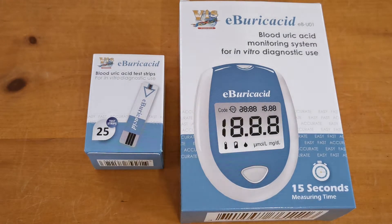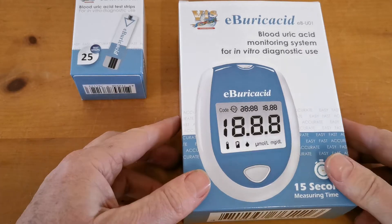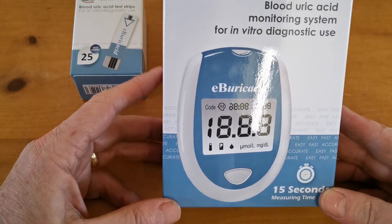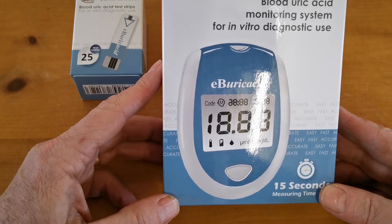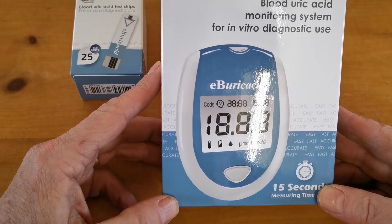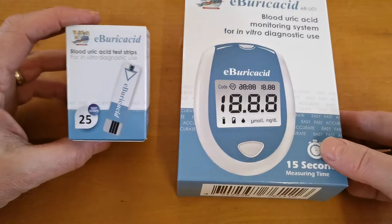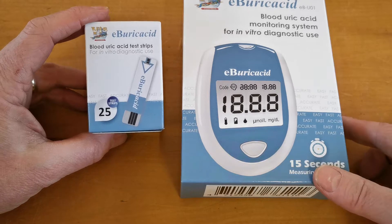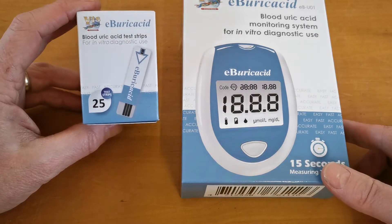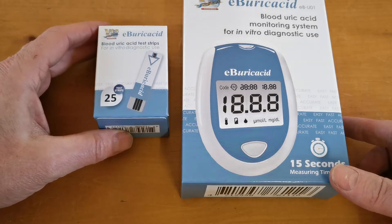Welcome to this product support demonstration for the new eB-Uric Acid Blood Uric Acid Monitoring Meter or System. This is a pack that allows you, using this home digital meter, to monitor your blood uric acid levels without the need to attend hospital or have venous blood samples taken. This test will work on finger prick samples of blood using the eB-Uric Acid single use blood uric acid test strips, which are available in these packs of 25.